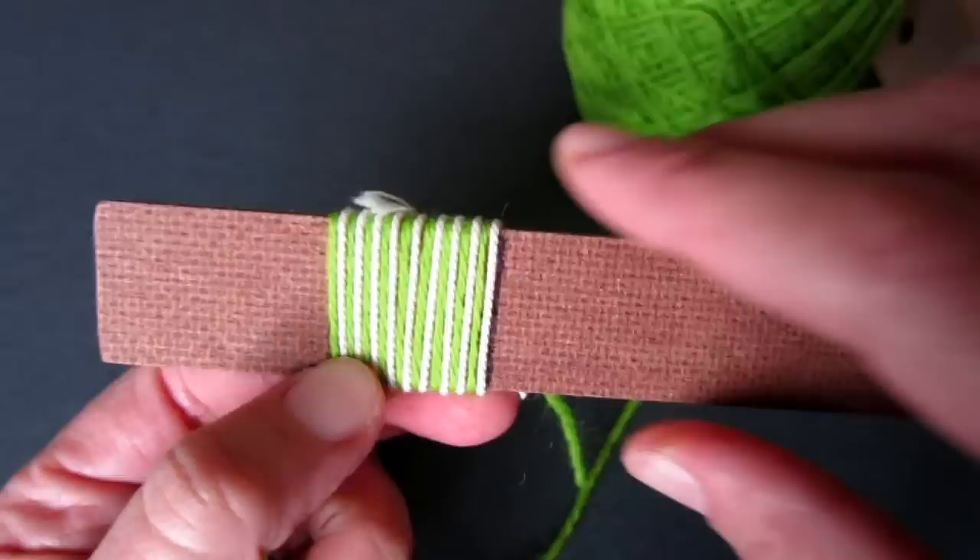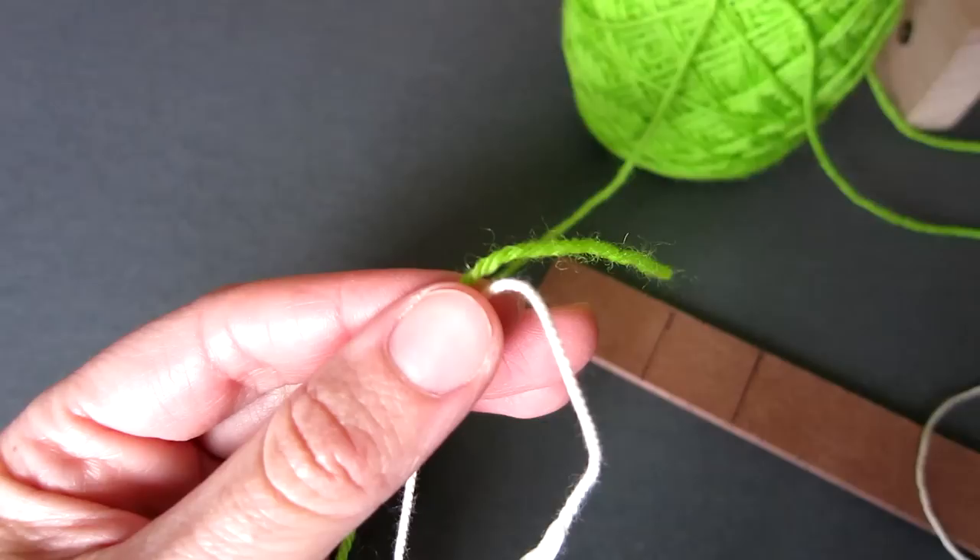Before warping the loom we need to determine the warp sett. This is the number of warp ends per inch, known as the EPI. It determines the spacing between each warp thread and how intricate you can make your weaving. The warp sett is related to the weft yarn you plan to use and is important to ensure your weaving has an even surface. A simple method for determining the appropriate warp sett is to wind both the warp and the weft around a ruler for one inch, as I will demonstrate now.